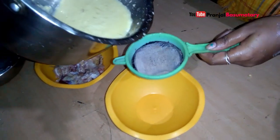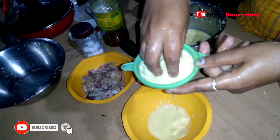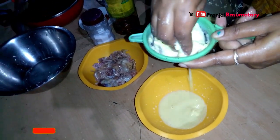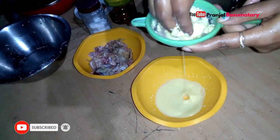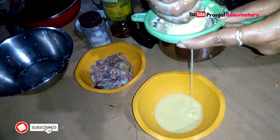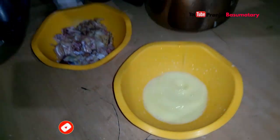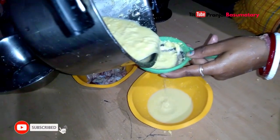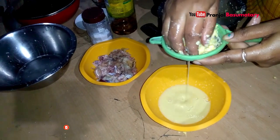Now we are going to make the sauce for the roast. We are going to mix the sauce — I'm going to put it in a bowl and use this for the food.